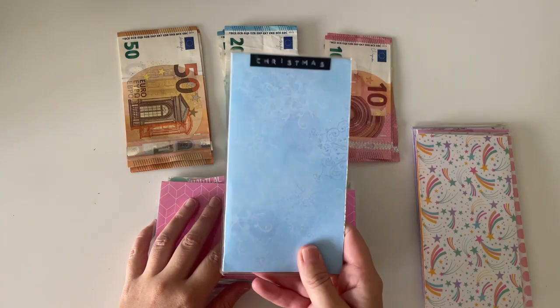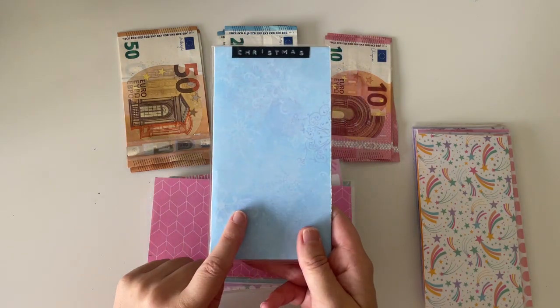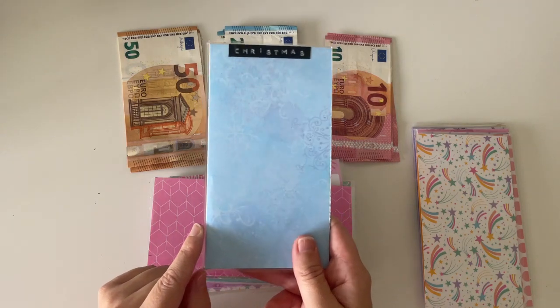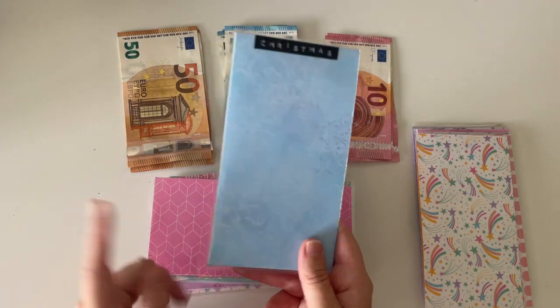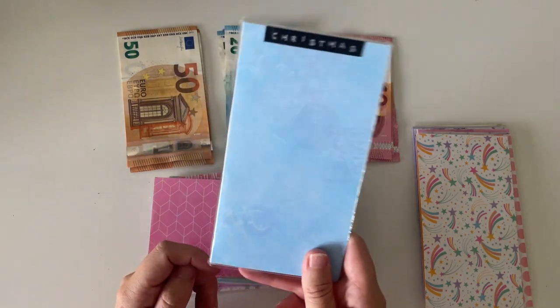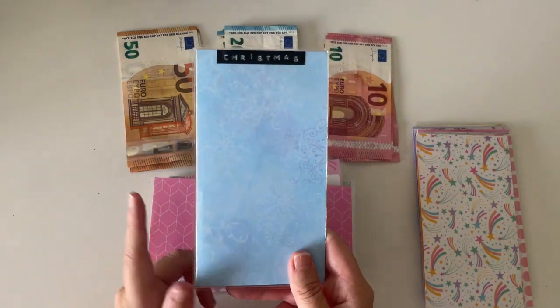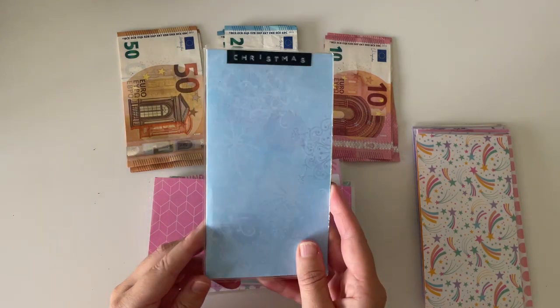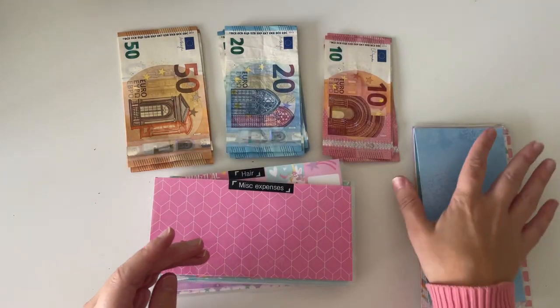Next up is Christmas. I'm not going to be adding anything into Christmas this month. I have €550 in here and I haven't started doing my shopping yet. I also need to properly sit down and work out my Christmas budget. But from what I spent last year and the year before, I think I probably have enough in this envelope, so nothing going into Christmas.